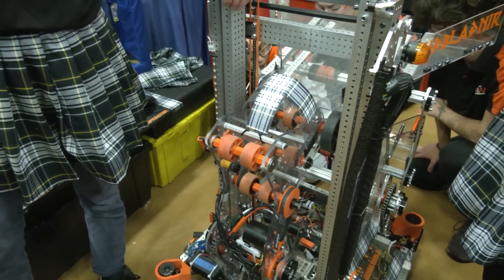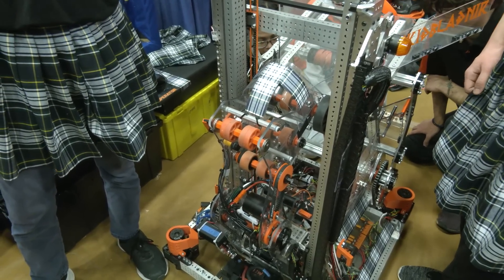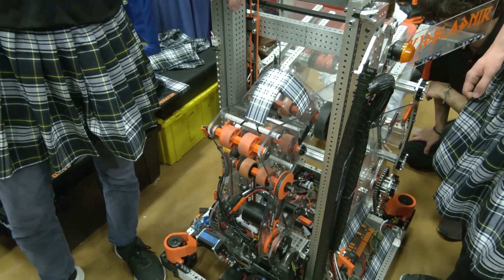You're running a two-stage elevator on there — how effective has your L4 scoring been so far? It's been like the easiest scoring method we've been able to do. It's easy to see, it's easy to score.